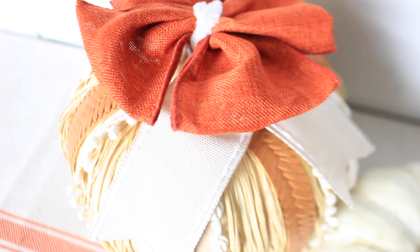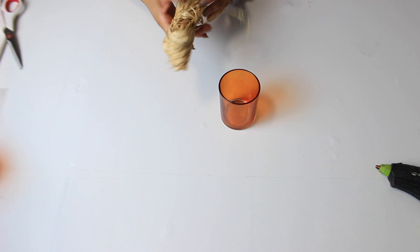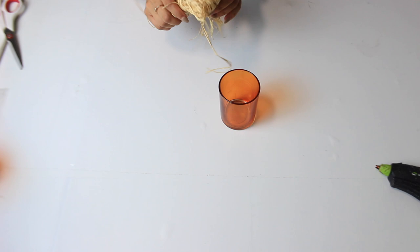For this next DIY I wanted to create a corn stalk or mini corn stalk decor piece. I'm just grabbing a vase and going to glue on some raffia — you can use any vase depending on how big you want it. I'm making a small one so I'm using this little Dollar Tree orange vase that I've had for a while.